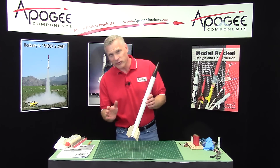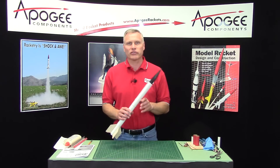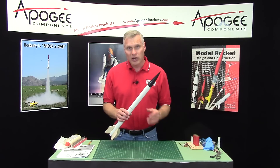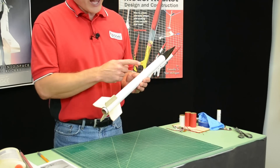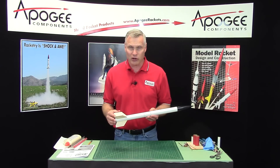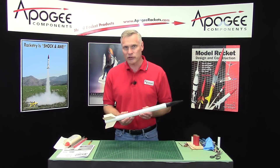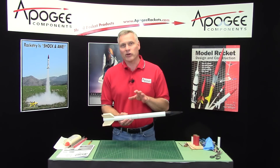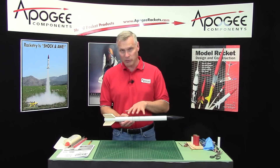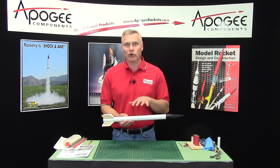The purpose of dual deployment is to get the rocket back without having to chase it so far. So that's what it's typically used for. And small rockets can drift as far as large ones. Typically it's not used in a small rocket, but you might want to test out your electronics — because that's what controls dual deployment — in a small rocket before going to a bigger one.